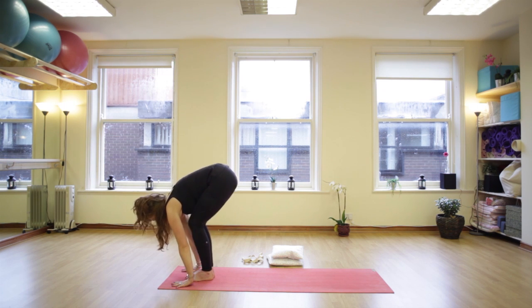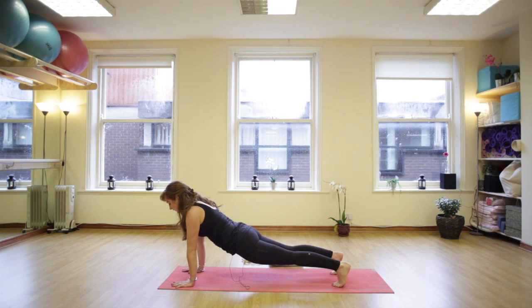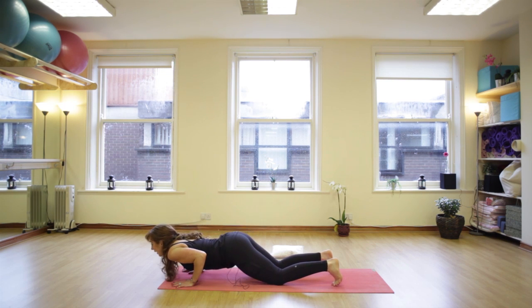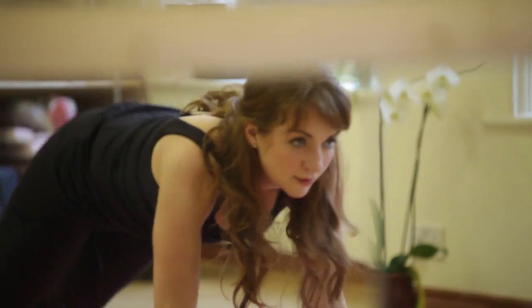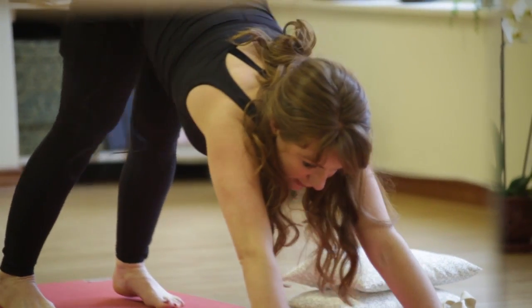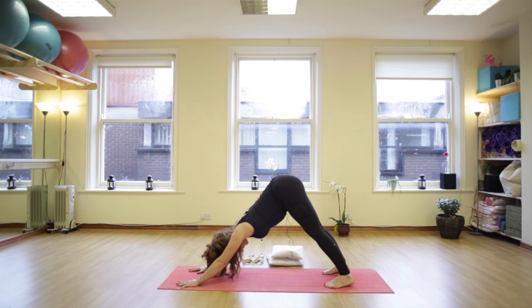Bend the knees, step back right and left, hold in plank — abs are in, chin is up, pressing the floor away, tummy muscles tight. Place your knees on the mat, chest comes down, hover, hold it here. Inhale, lift up and exhale, downward dog. Feet hip distance apart, neck is relaxed. Fingers spread wide, drop the heels back, neck is soft. Long slow deep inhale, long slow deep exhale.